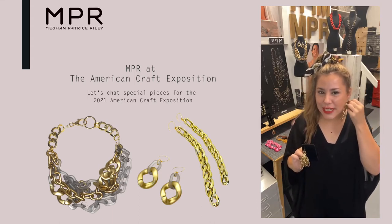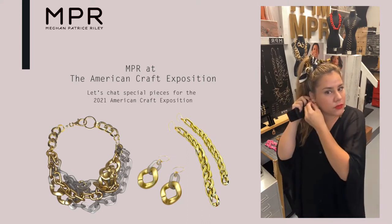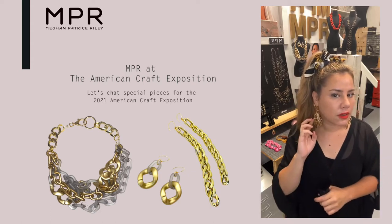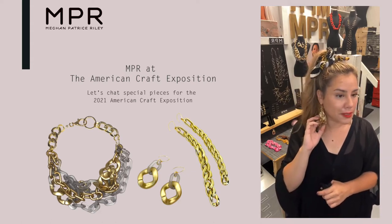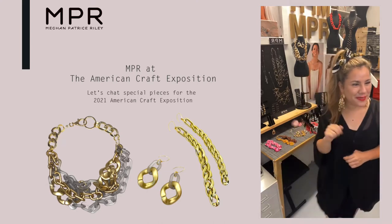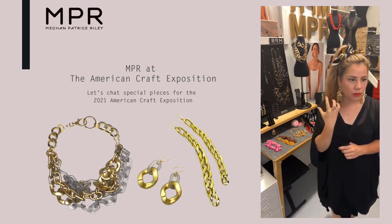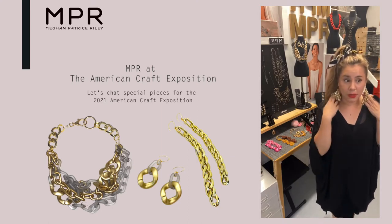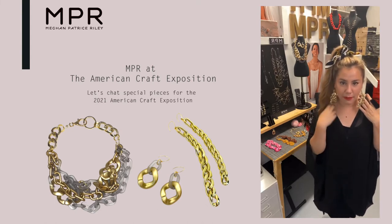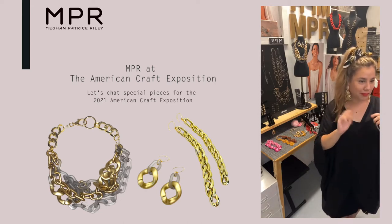They're all on 14 karat gold fill ear hooks. They're all super unique — I just made one-of-ones. I feel like I'm sketching with these chains and letting it go where it takes me. I'm playing with it. Look at this one — these have this like dripping, wonderful, and they're totally asymmetrical. This cannot be replicated. You gotta make them as a pair, but like a fraternal twin pair more.